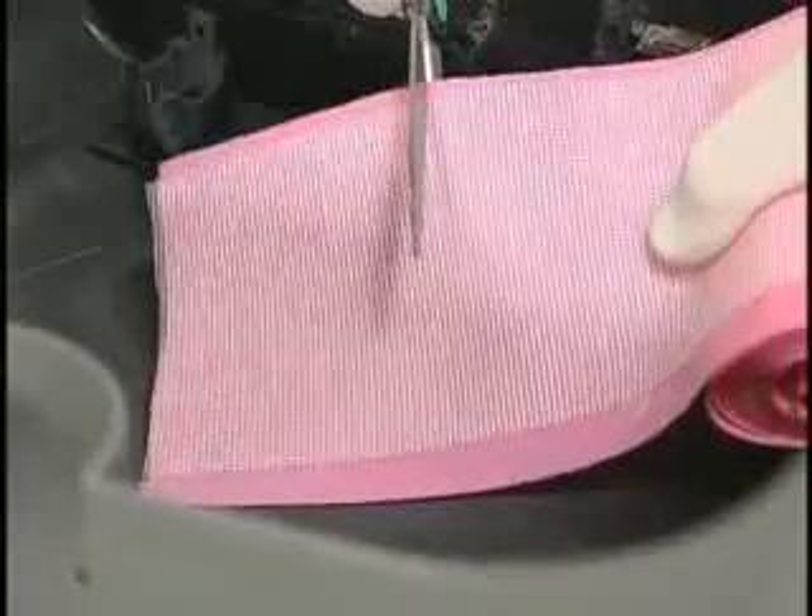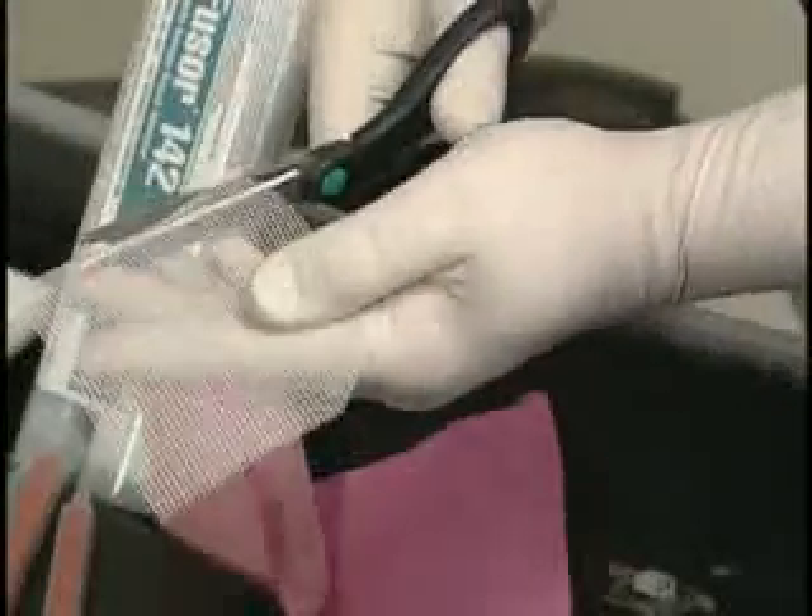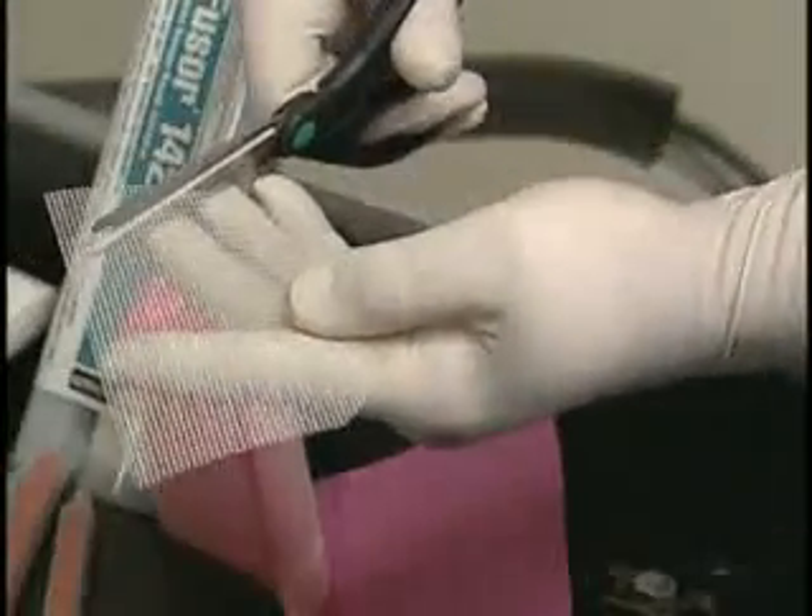Now we will prepare the structural reinforcing patch using FUSA bumper reinforcing mesh, stock number 700. Cut the mesh to fit the back of the repair and round off the corners.